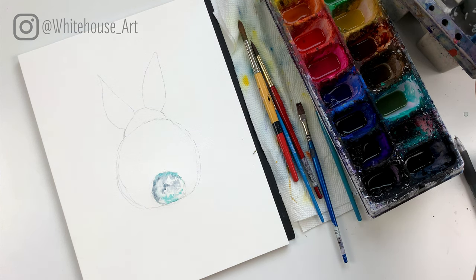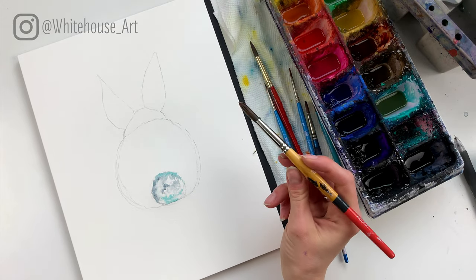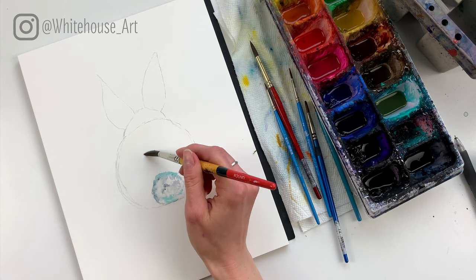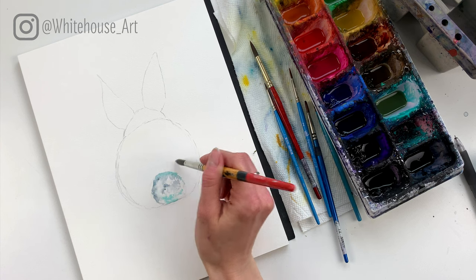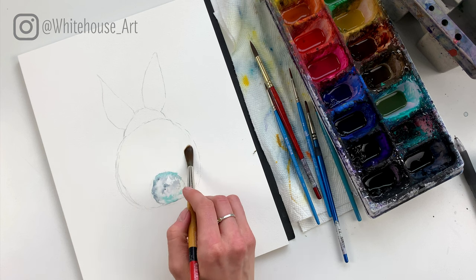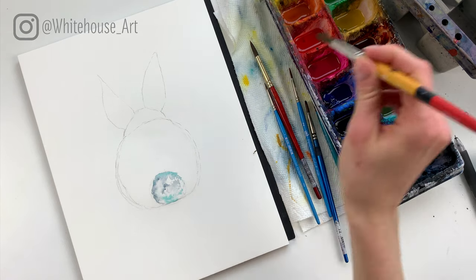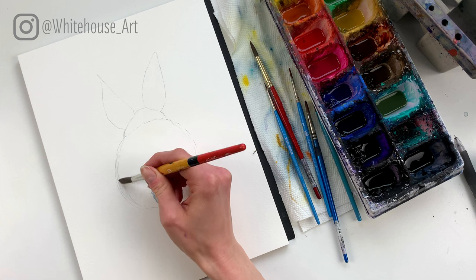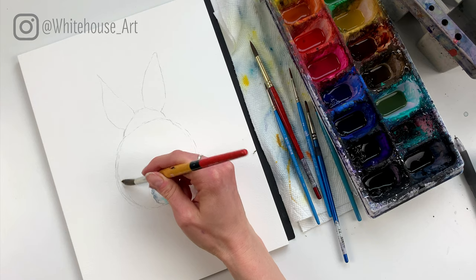Now we're going to do the same thing for the body, except this time we're going to fill it in a lot more. I'm going to take a large brush — a number 10 — and fill in the whole body. If you've missed some spots that's okay, but the idea is to get watercolor almost everywhere. Be fairly liberal with the water so the watercolors can move around quite a bit. We don't need a smooth edge — in fact it's better if it's not, because bunnies aren't perfectly smooth.